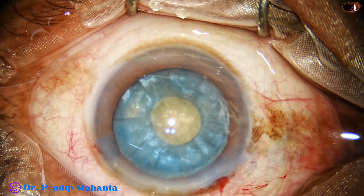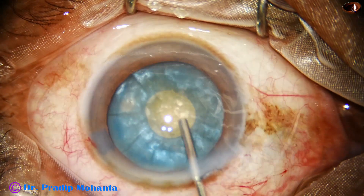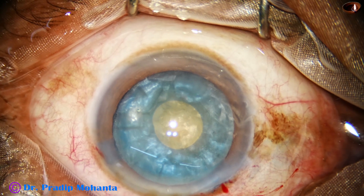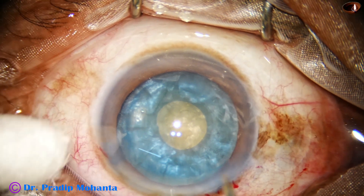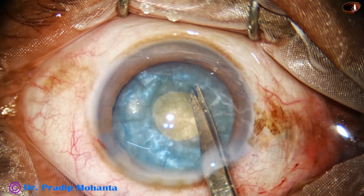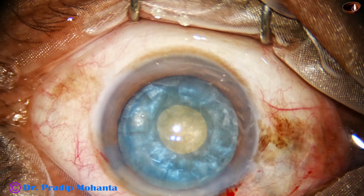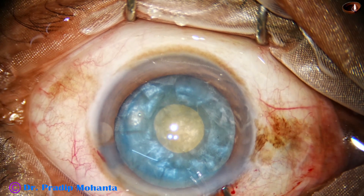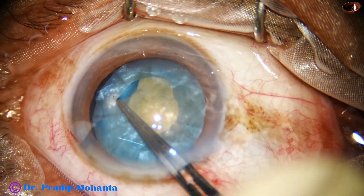Now we have to enlarge this small rhexis. The anterior chamber is filled up again with 2% hydroxypropylmethylcellulose. A nick is made at the margin of the mini rhexis. The utrata forceps is taken again and the small rhexis is enlarged.